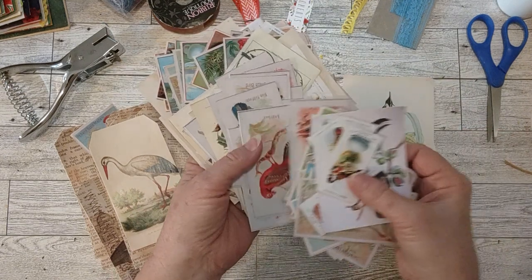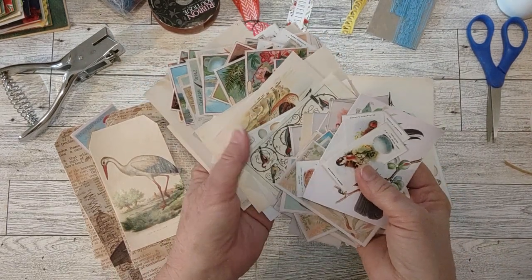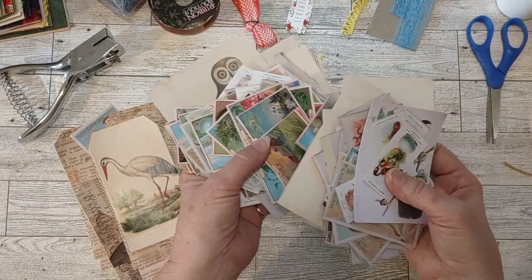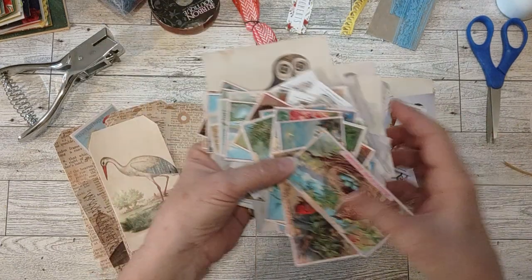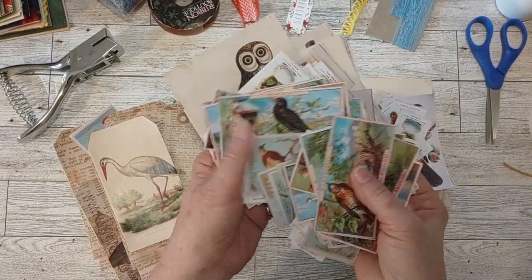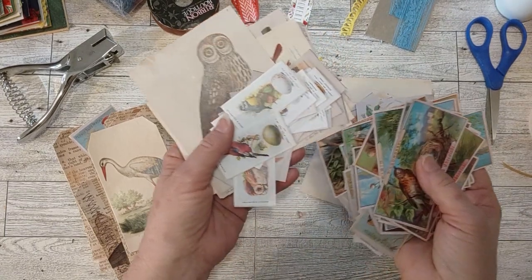I cut them all out and there's a lot, but it's kind of reminding me of my design team days when I was always cutting up the design team project digital kits. It's not like I didn't want to use these - it was just a lot.